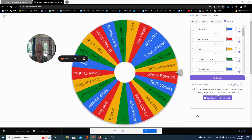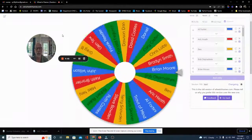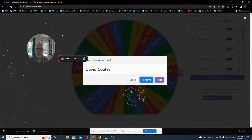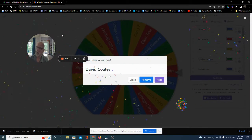So, let's not play around. Let's get the draw going. Good luck everybody. There we go. David Coates — congratulations!